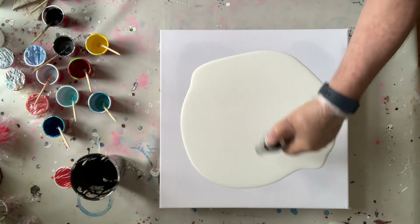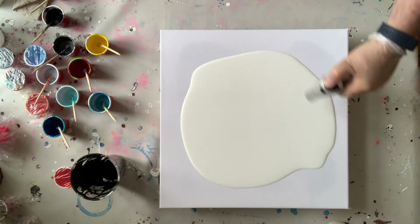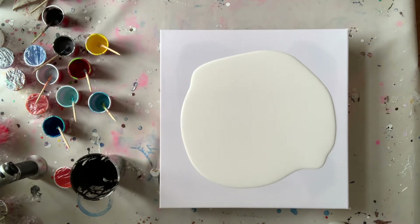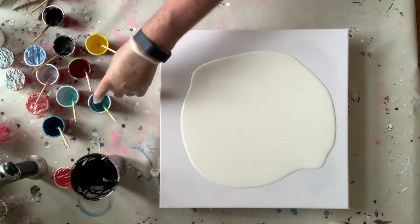Right now I am popping the air bubbles with my torch. Some people ask whether you can do it with a heat gun — it is possible, but I think it moves the paint around and I really don't like that, so I use a torch for it.